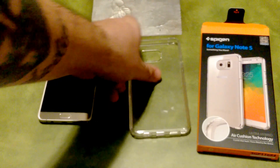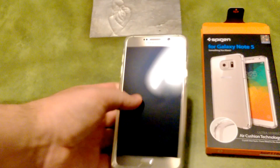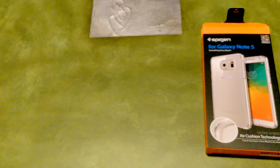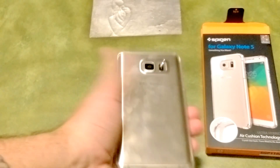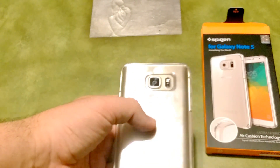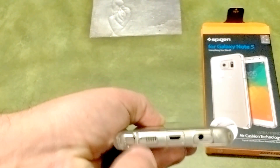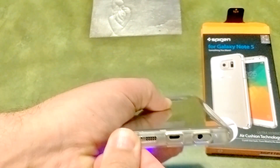The S-pen cutout is big enough to easily take the S-pen in and out — I'll demonstrate that as soon as I put the case on. So without further ado, let's put the phone in the case. This is what it looks like with the case on. It does collect a lot of fingerprints, but most of them are actually on the phone itself. The Note 5 is a fingerprint magnet, so with a clear case, fingerprints on the phone will show through. Here's the S-pen cutout — goes in and out very easily, no issues.